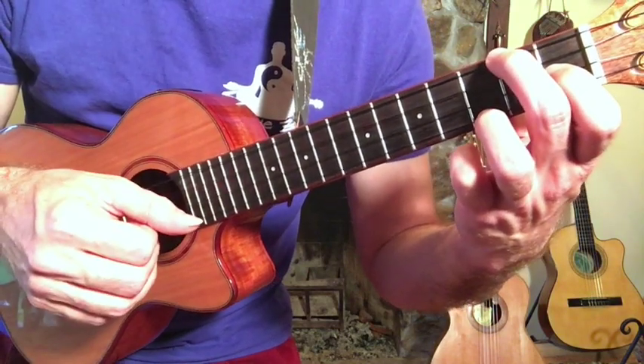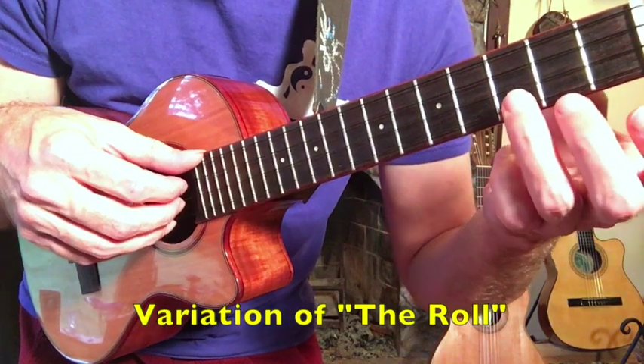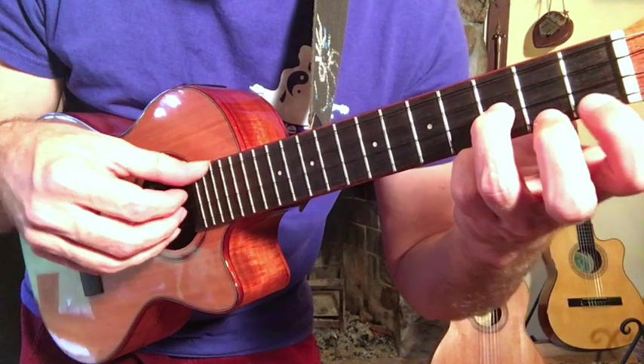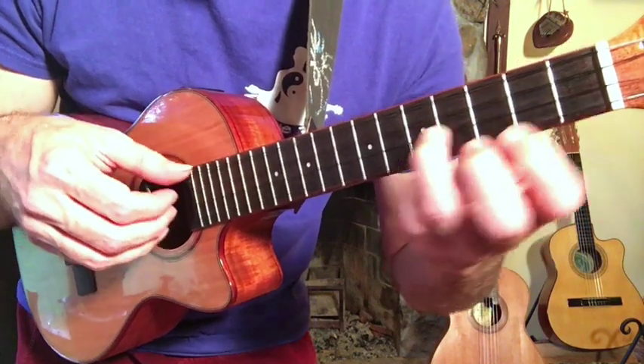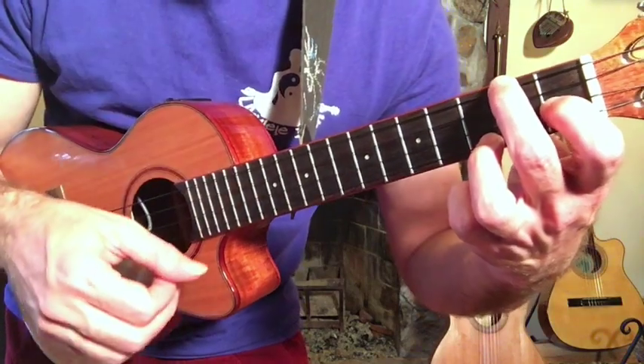When you put this together it has a nice soft harp-like sound. You can also break up the roll — index, roll, index, roll, index. Pretty neat, huh?